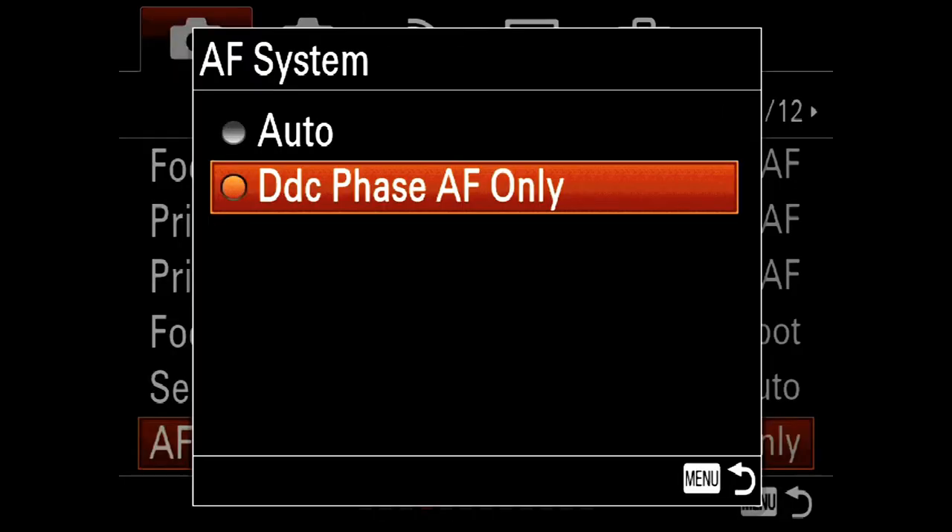So how is it possible for that one autofocus point to do both vertical and horizontal when I could only get it to do one or the other? The answer is the camera, when both systems are active, will merge those two together. It takes the vertical sensor from the imaging sensor and the horizontal sensor from the dedicated autofocus array and makes a virtual cross-point AF sensor. That's a very cool thing. Let me turn that back to auto before I forget.